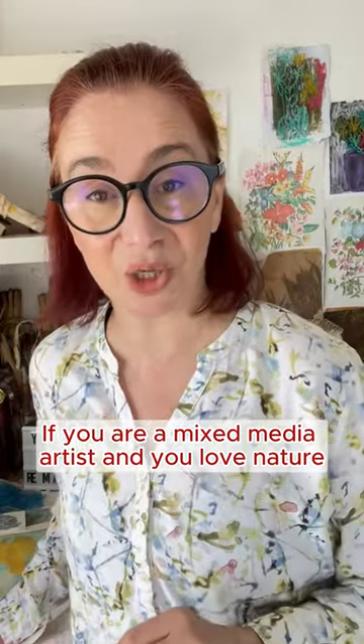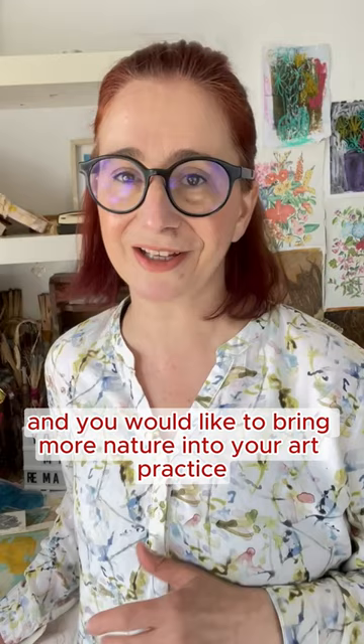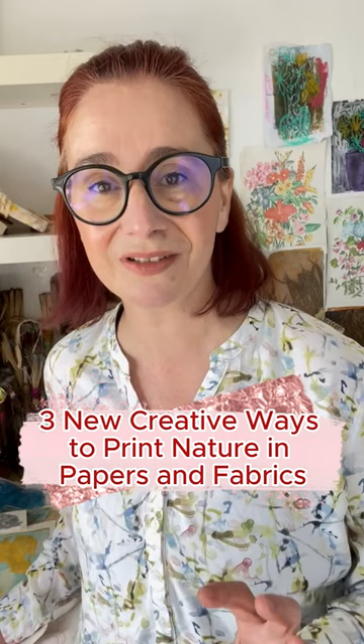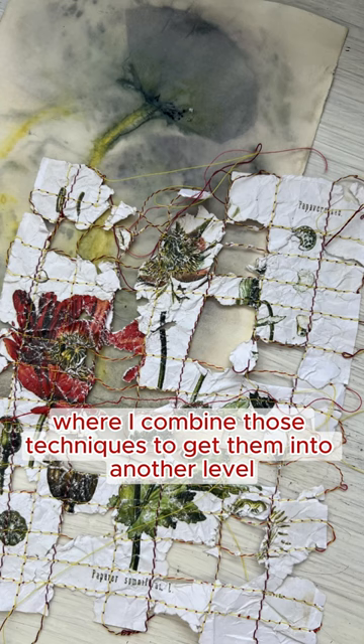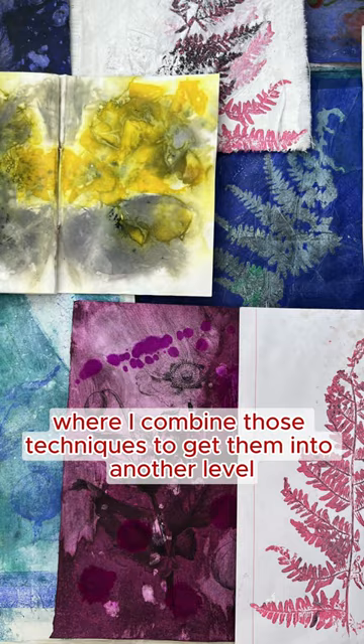If you are a mixed-media artist and you love nature and would like to bring more nature into your art practice, I want to invite you to join me on my free live workshop happening April 18, where we are going to discover three new creative ways to print nature on papers and fabrics. I will share with you my secrets where I combine those techniques to get them to another level and create papers that are unique.